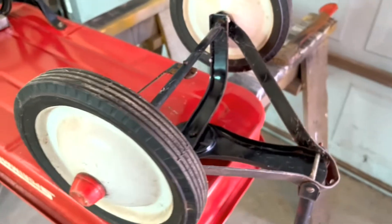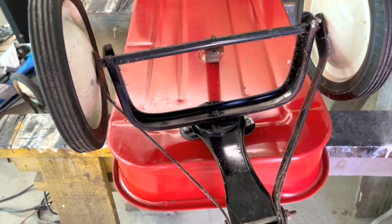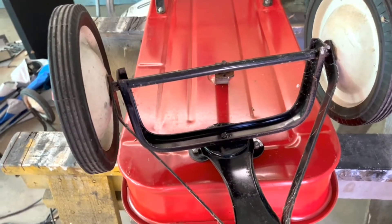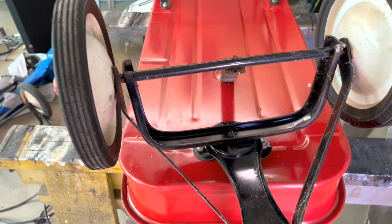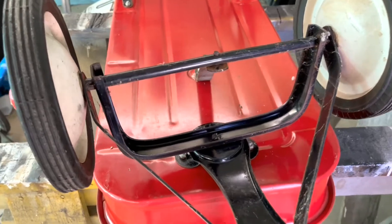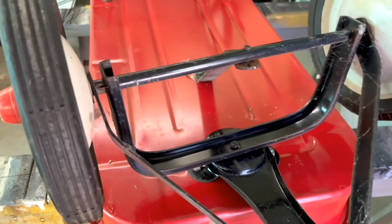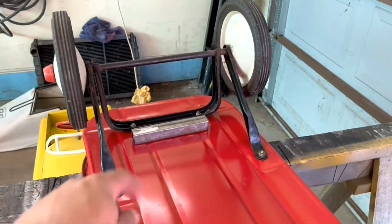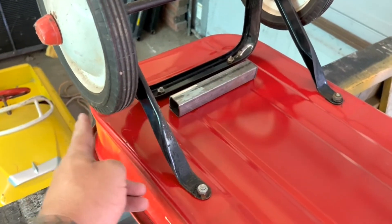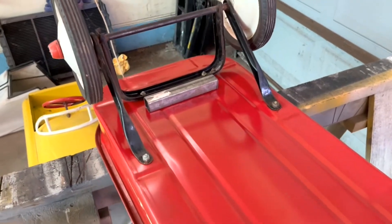I'm going to cut a 16-inch piece for the back and a 10-inch piece for the front. The front piece sets the width of your front wheels. I'm going with 10 inches on the front because the steering assembly will make it wider anyway, and it'll turn a little better this way. On the back, I'll weld on pieces that go up to mount the wheels.